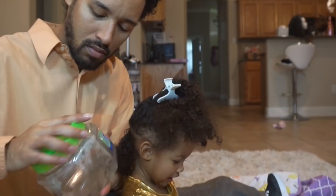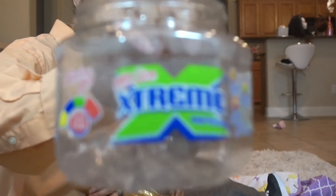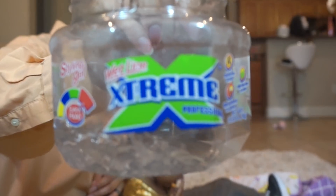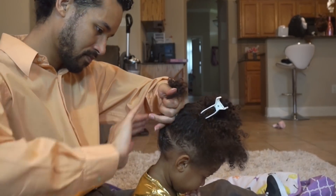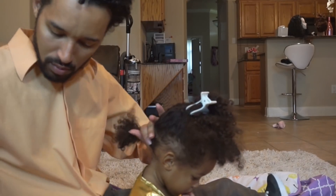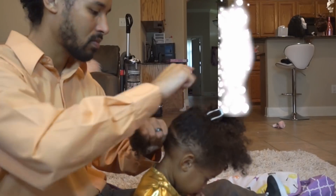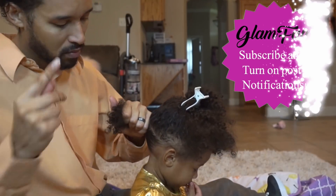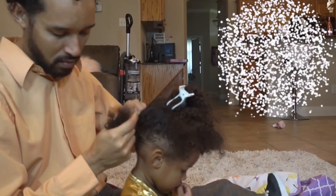So I am using Shea Moisture's 100% Virgin Coconut Oil Leave-In Treatment just to help soften and moisturize that hair as we brush it up. And from there I am going to apply a small amount of the Xtreme Gel — if you've been watching me you know that I love this stuff. It does not flake at all, it reactivates when you get it wet, and it is not very expensive. It's better than literally any professional gel I've ever used.